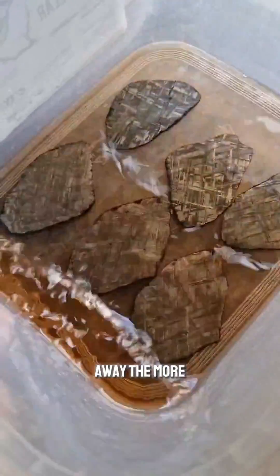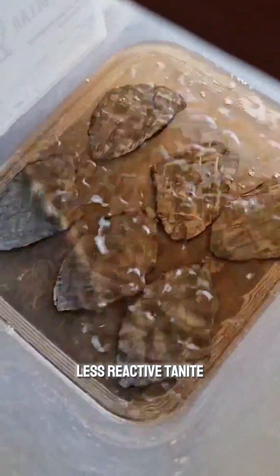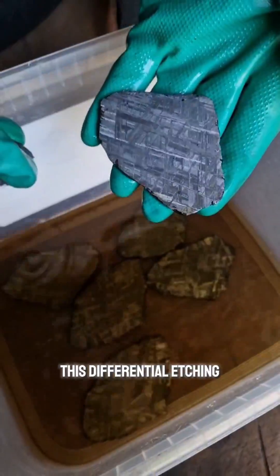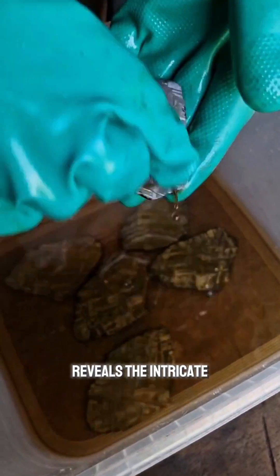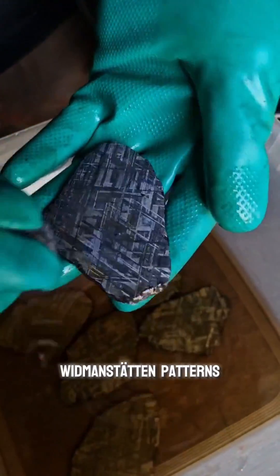The acid etches away the more reactive kamacite, leaving behind the less reactive taenite. This differential etching process reveals the intricate intergrowth of these two phases, creating the distinctive Widmanstätten patterns.